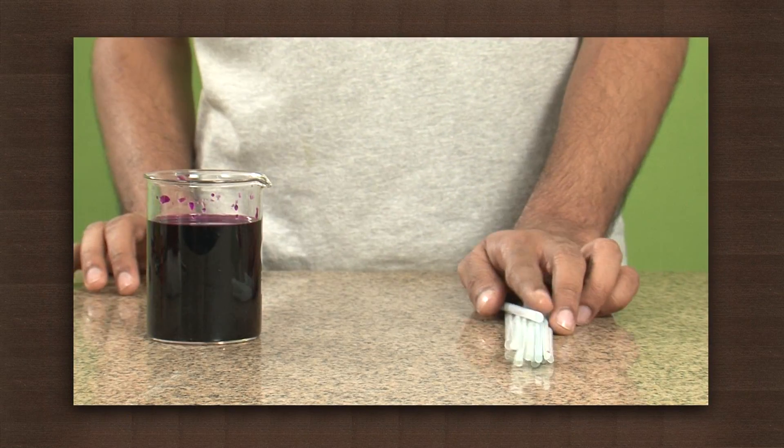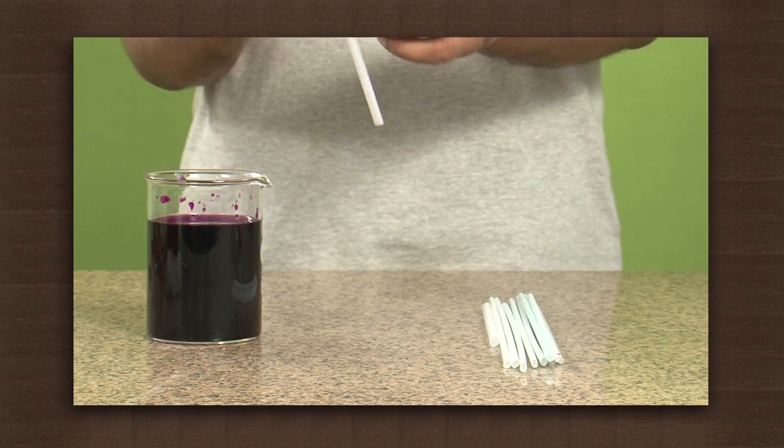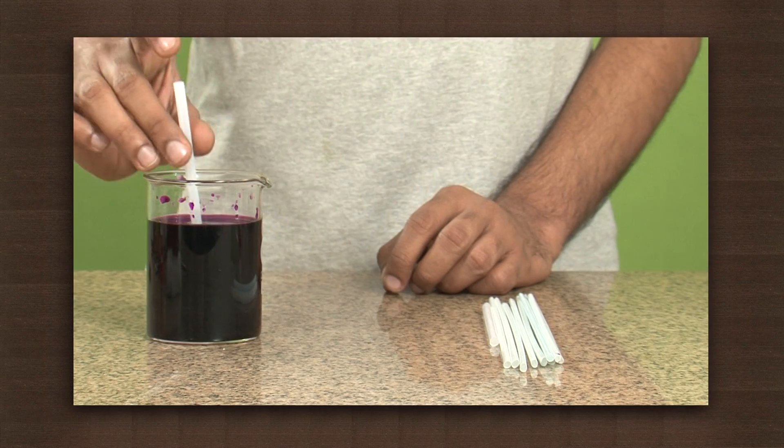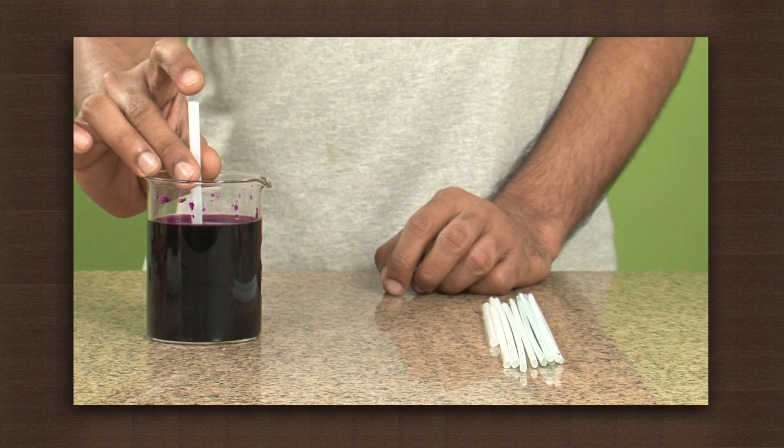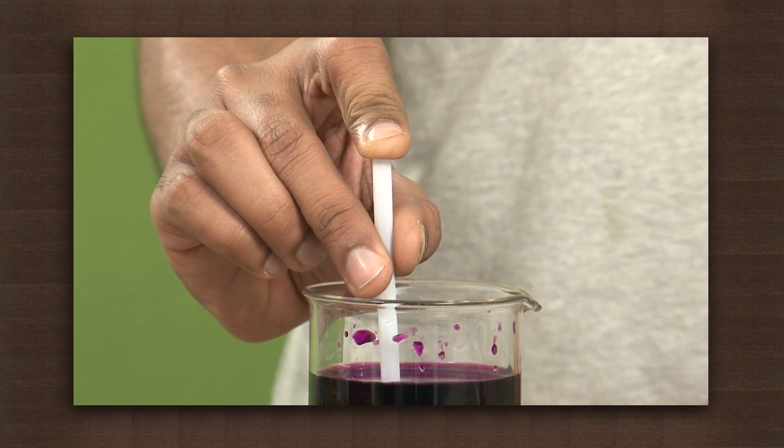For that we need a beaker with colored water and some thick straws. We will dip a thick straw in the colored water, then cover the open end of the straw with a finger and lift the straw out of the water.